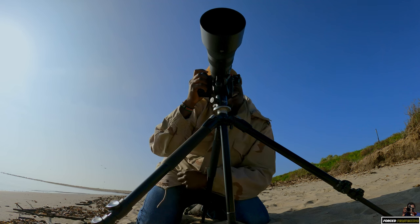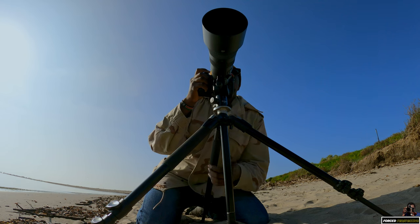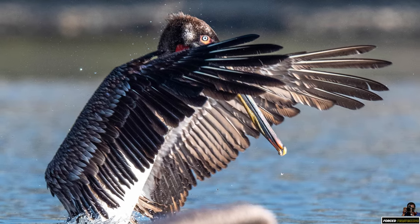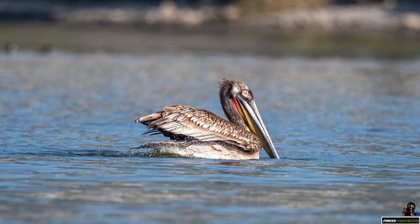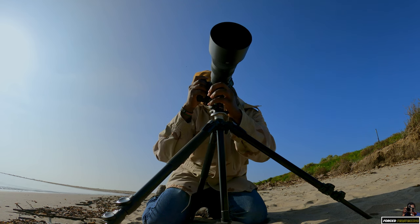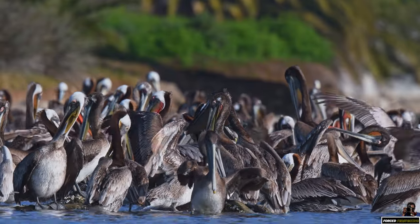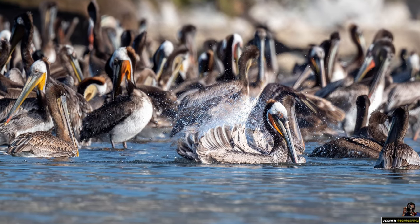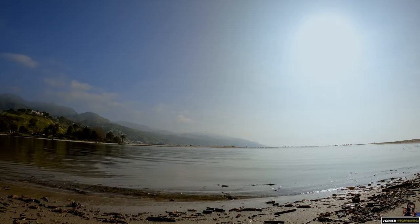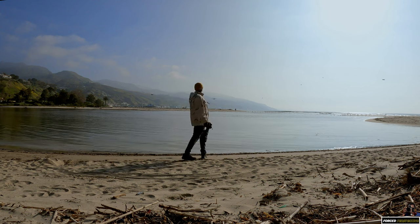Oh, that's cool. I had one in front of it but the other one photobombed it. It's cool watching them just lap around and bathing in the water.